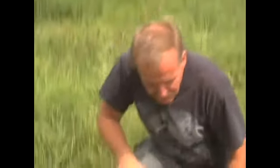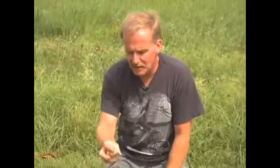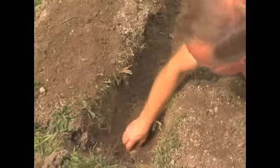Now that we've got that all set, we have our cut potatoes and the cuts have healed — we're ready to go. We're going to put them in the ground with the cut side down, or looking at it the opposite way, with the eyes facing up, because that's how the plants are going to grow. So we're going to put it down in that loosened soil.